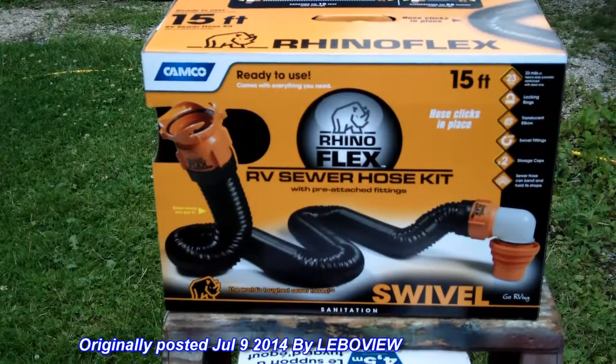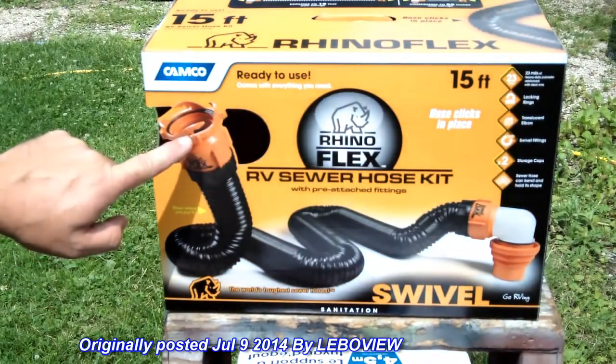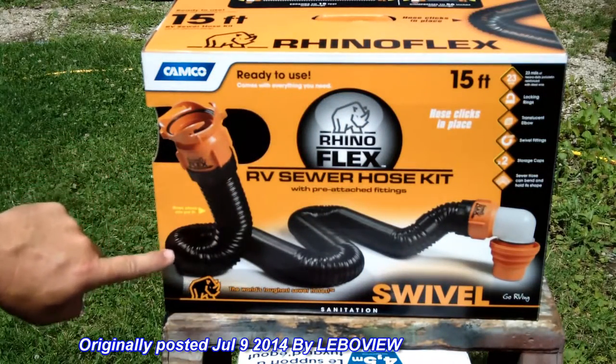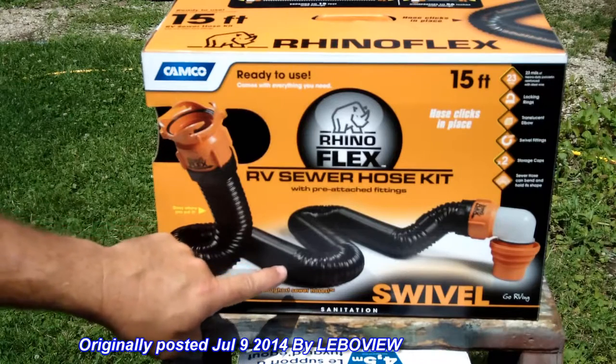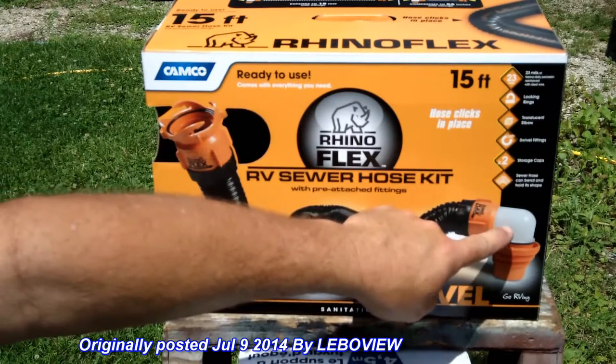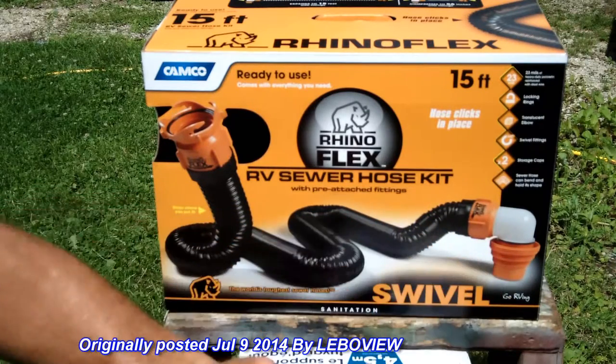What we're looking at is the RhinoFlex RV sewer hose kit. It comes with a connector that goes to your dump on your travel trailer, into this semi-rigid flexible collapsible hose, and then another connector into a translucent elbow — so you can kind of see what you're dumping — and then this bayonet.